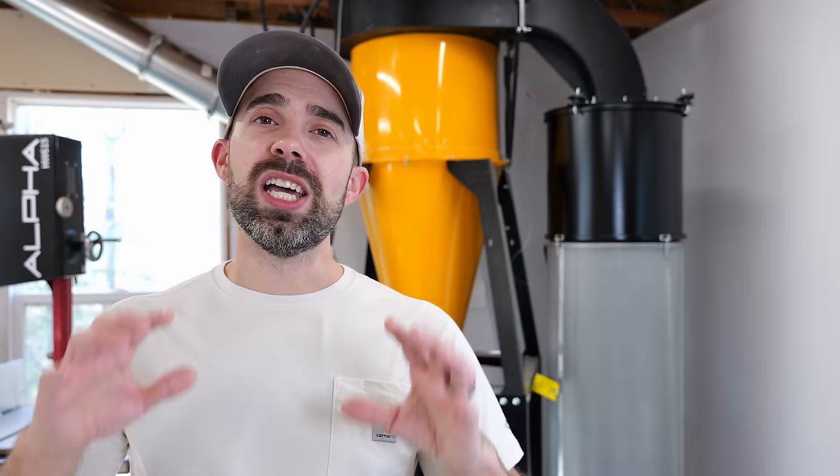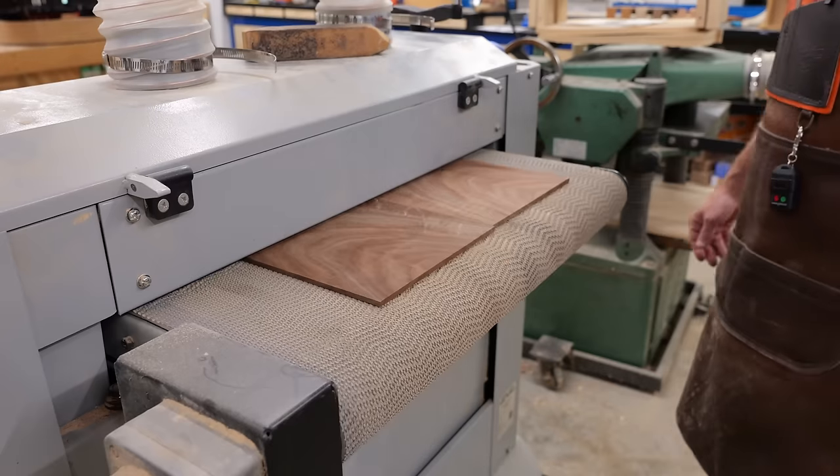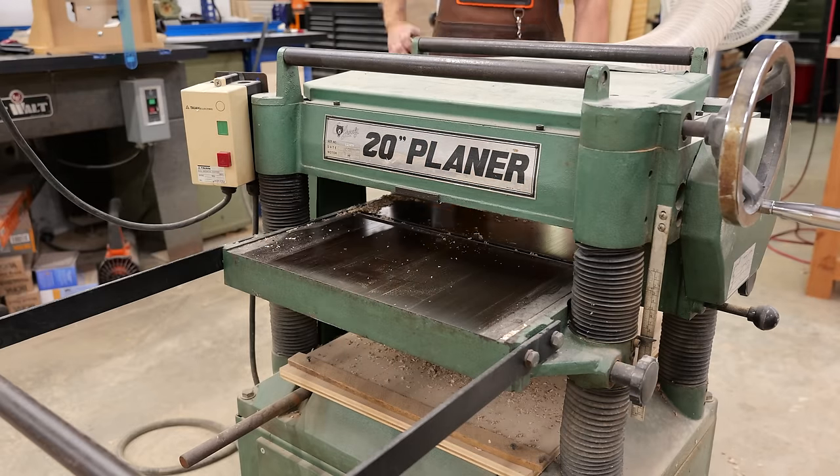The Dust Gorilla Pro provides dust collection for the main area of my shop and supports up to nine different tools: two bandsaws, the table saw, the joiner, the drum sander, the planer, the miter saw, and my two radial arm saws.